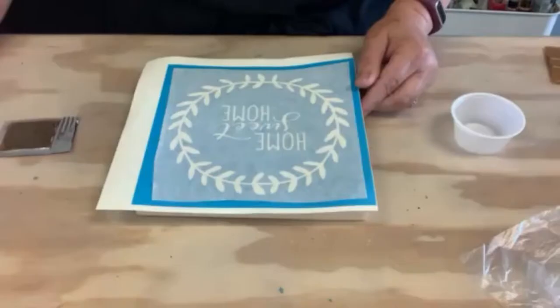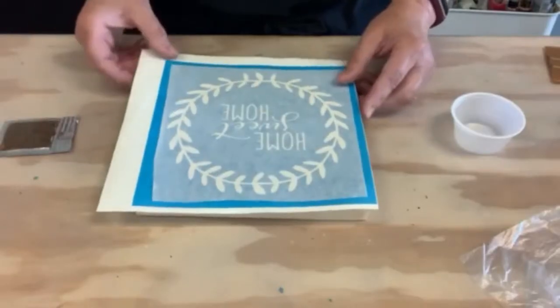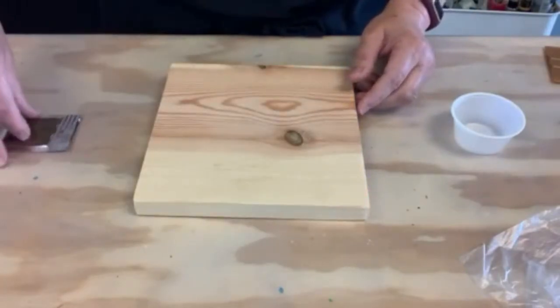Are we ready to get started? We're going to start by staining the wood. We'll just set our stencil aside for right now, and we're going to grab our stain.